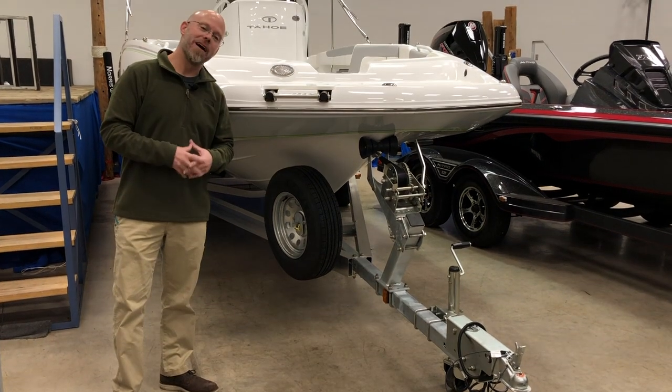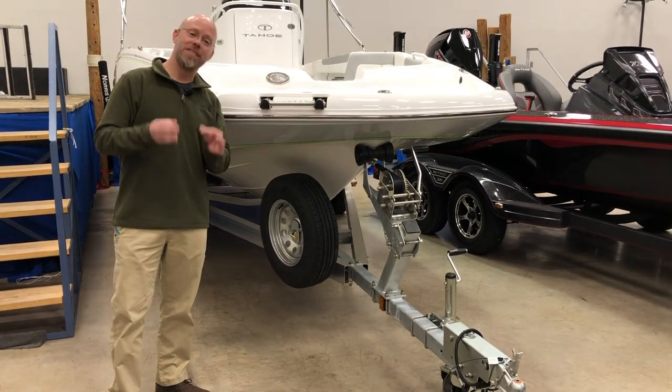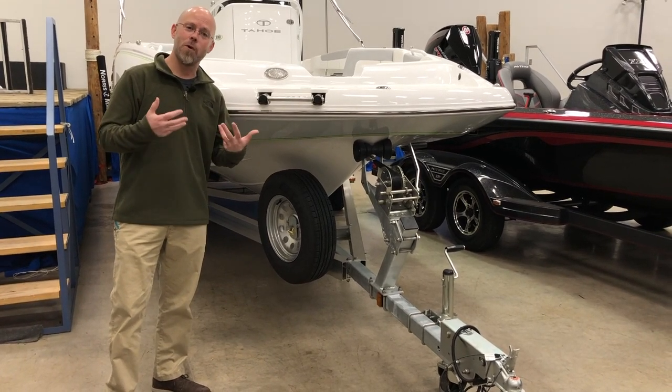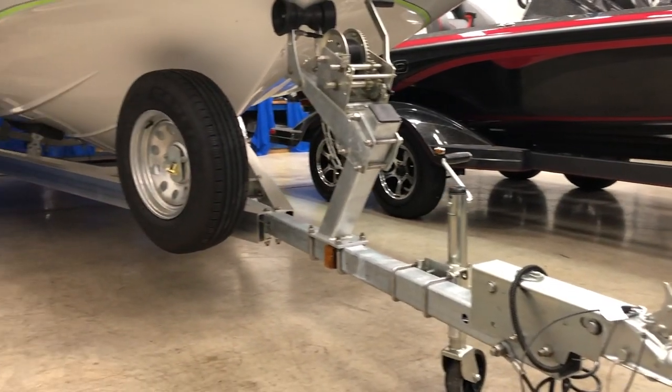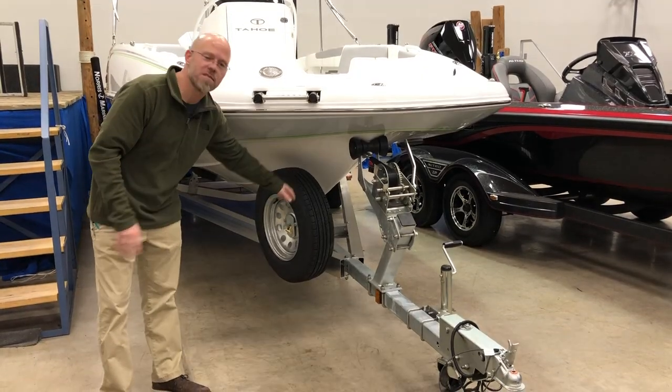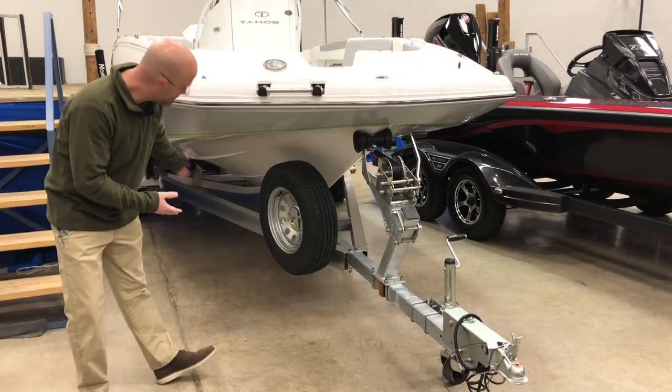We equip our 2150 CCs on tandem axle trailers. In this case, because some people want to put this in a salt or even a brackish water environment, we opted to bring ours in on the aluminum trailer — tandem axle with brake system, and of course a spare wheel and tire. Pretty slick.